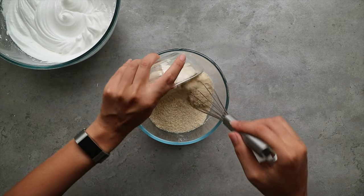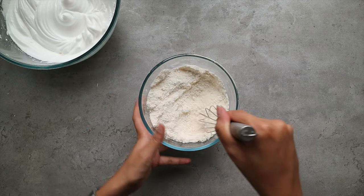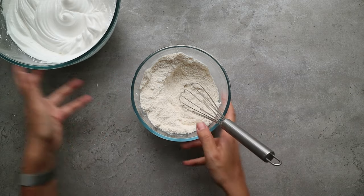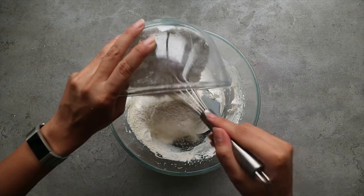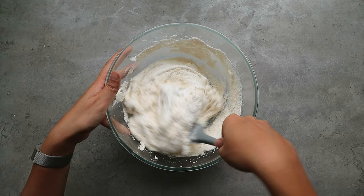In a separate bowl combine the icing sugar and the ground almond together. Then gradually fold this mixture into the egg whites until you get a lava-like consistency.